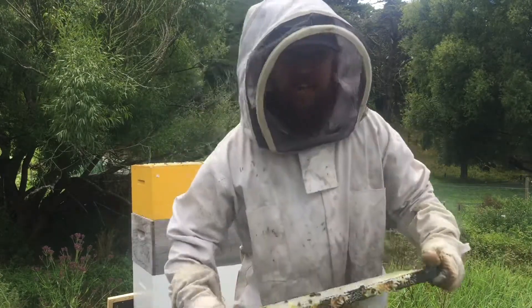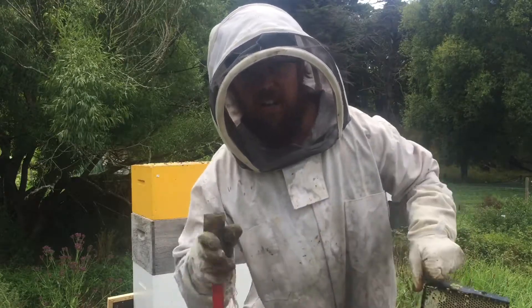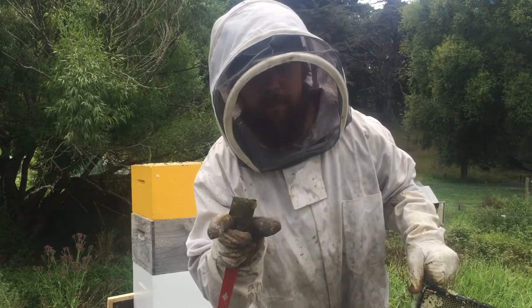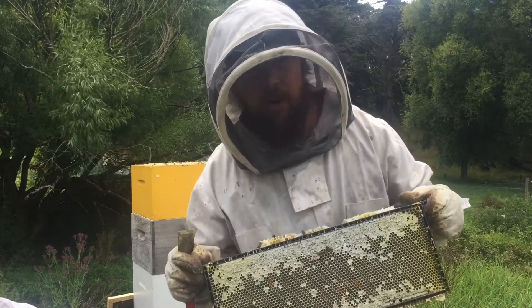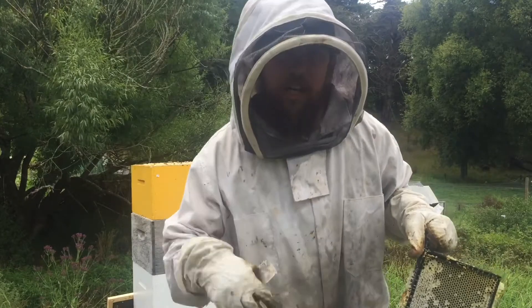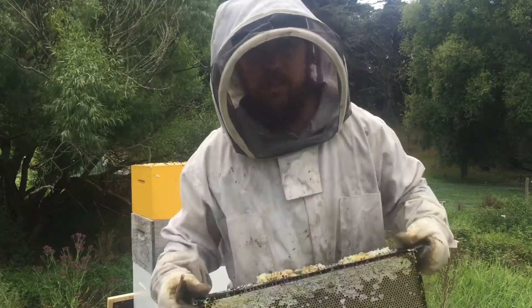They just have to cap it. The reason I'm showing you the outer frames is because the bees work from the inner frames and fill them all up, doing the outer frames last. So if the outer frames are full, that means the whole box is full — I don't have to check all the frames. I could just look down and see that they're all capped.